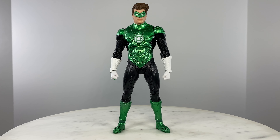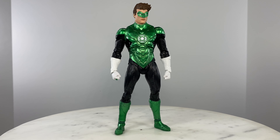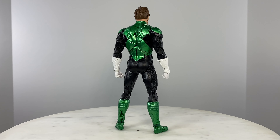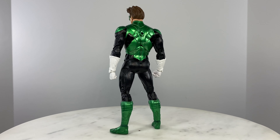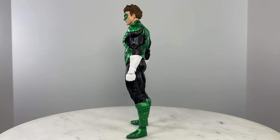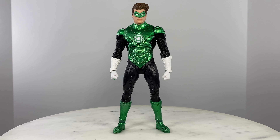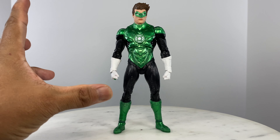Let's do a 360 turn of the action figure so we can really take note of all the details — the paint job, the head unit, and the handsets. But the mold, it's just one and the same.